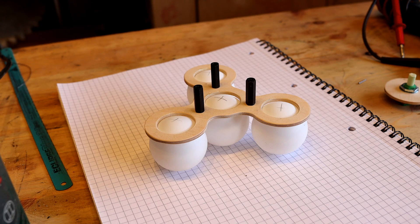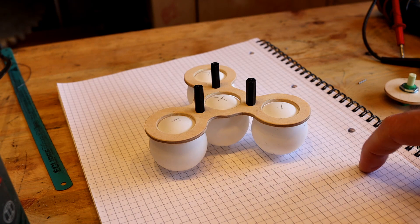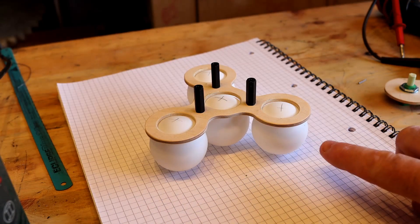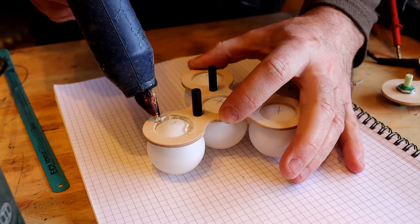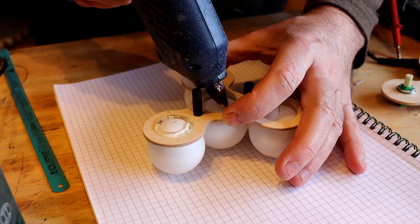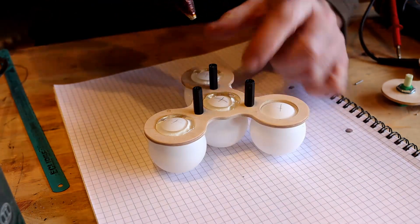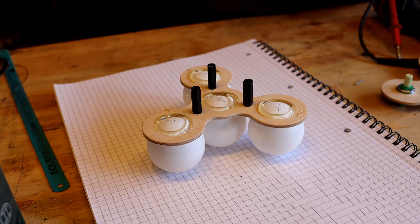I've zoomed in here. You can see the ping pong balls are in place underneath the wood. There's two things to note: the first is I'm doing it on a piece of paper, that way I don't make the ping pong balls dirty. And also I've put a little cross here, and that just aligns the ping pong balls so that the seam is approximately horizontal. You want to avoid having the seam go through the LED at the front. So the next thing to do is just glue them, nothing fancy.